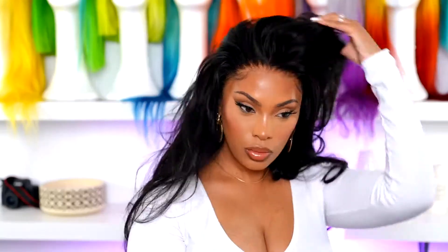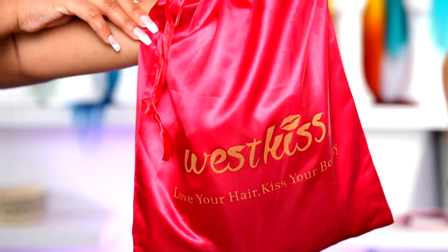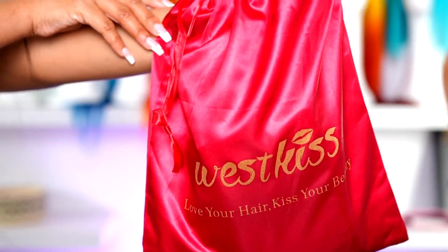Hey guys, it's Rachelle and welcome back to my channel. In today's video I'm going to show you how I take this wig from this to this — she's giving volume and body, and I promise you this is so easy. You can achieve this at home. This is like currently my go-to hairstyle, it's so easy, and if you guys want to learn then please continue to watch. Let's just jump into this tutorial.